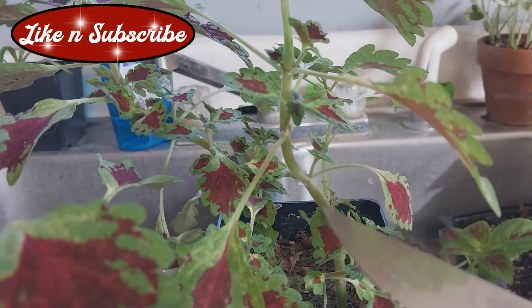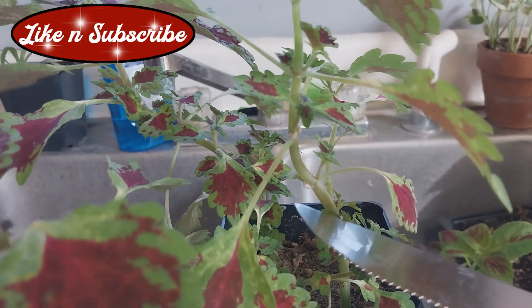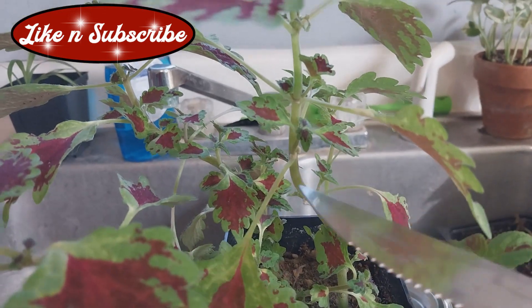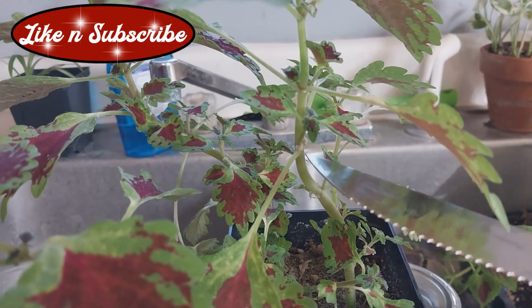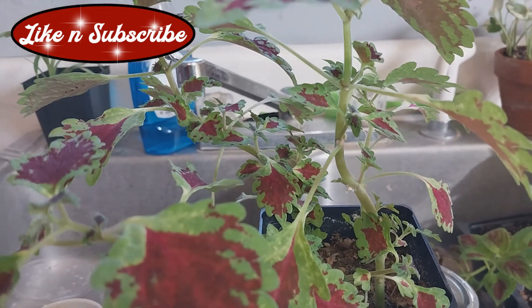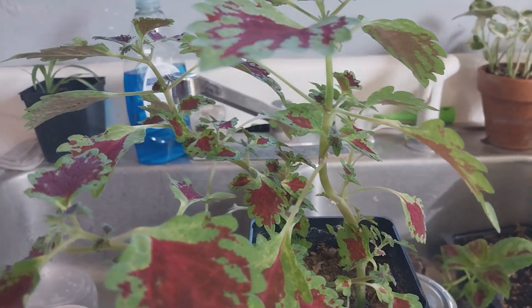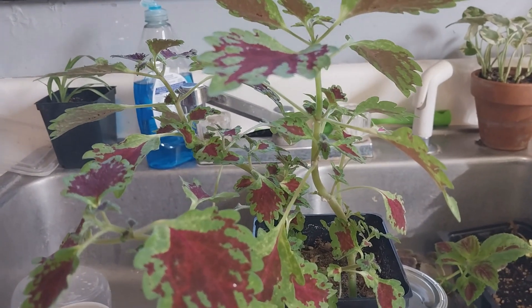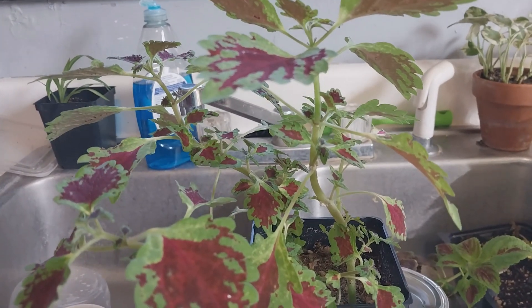Most of you probably already know what to look for, but you see that white right there at the tip of the knife? And there's another one right here, and here. I haven't inspected these for a while because they've just been growing and looking so pretty. This is a coleus — one of my coleuses.